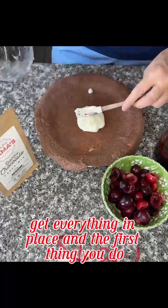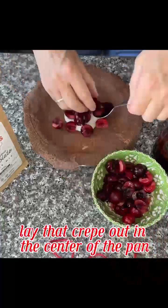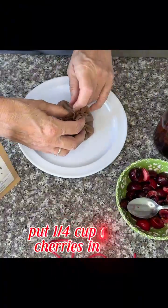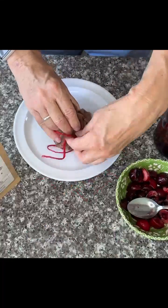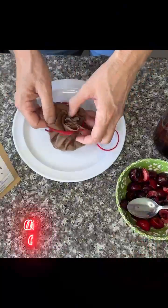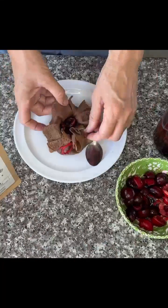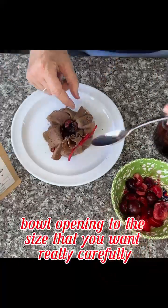The first thing you do: lay that crepe out in the center of the pan, put the cream cheese mixture right in the middle of it, put a quarter cup of the cherries in there. You're going to see how I wrap it here accordion style — the accordion style is important. Then tie your bowl opening to the size that you want, really carefully.